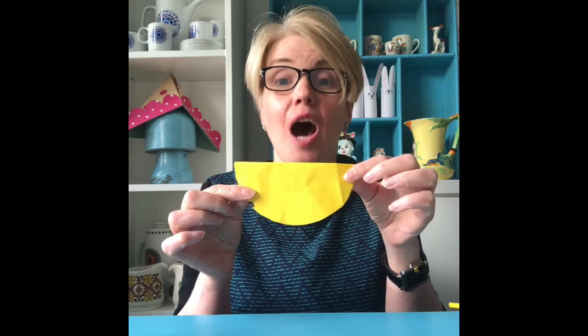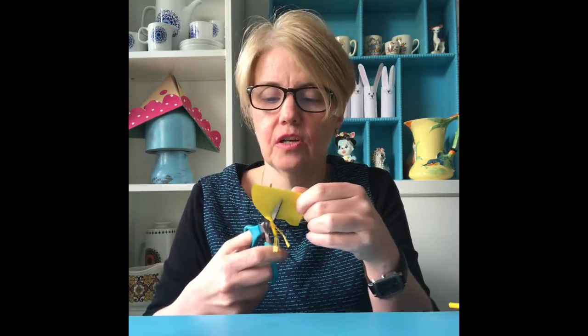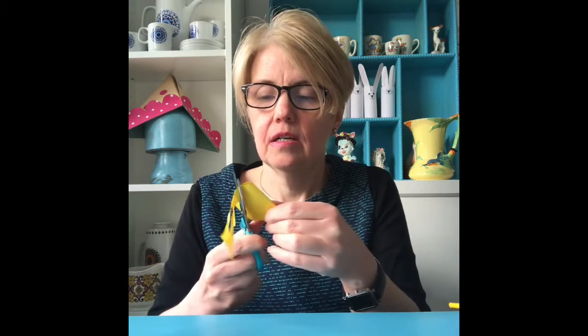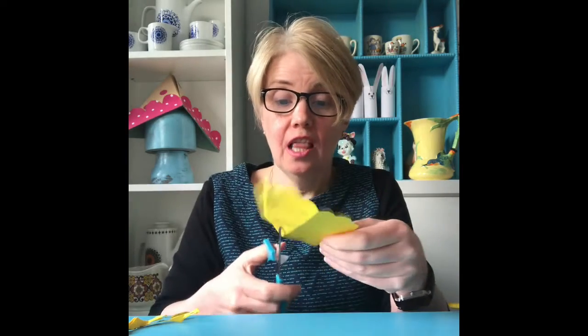So all we've got to do now is make some wings, and again, that's so easy. Remember, we cut out two circles. So the other circle, just fold it in half and then fold it in half again. Now I've given my wings a little bit of a frilly edge. If you want a frilly edge, just cut away the edge around the circle like that. So we'll unfold our circle of paper and cut it into four, just along the fold lines.